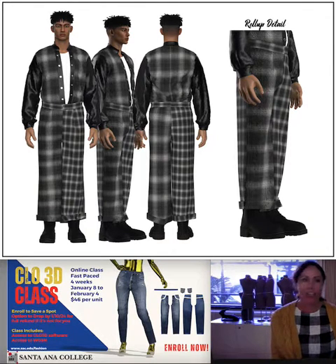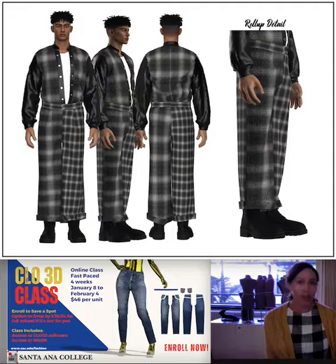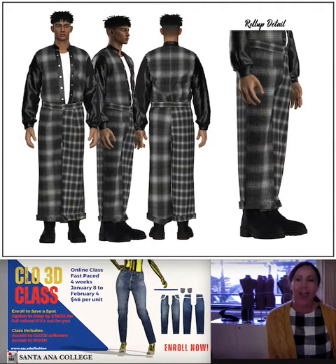We also have our regular three-unit class which is 16 modules that we pack into four weeks — so four modules a week — and this goes over so many more projects in CLO and a ton of their tools. It's a really great foundation as well.